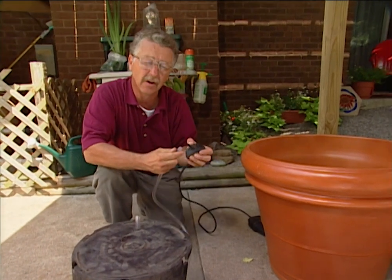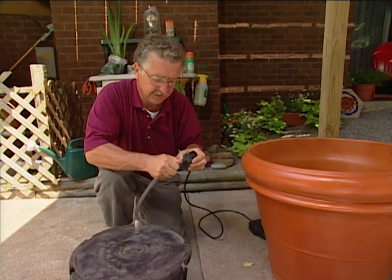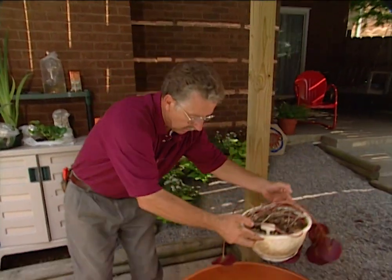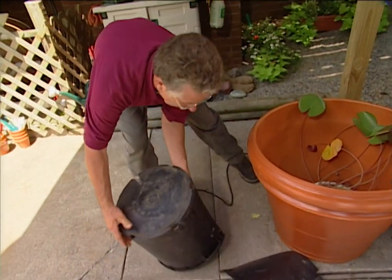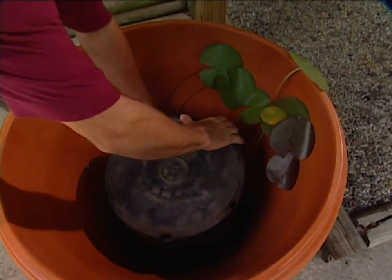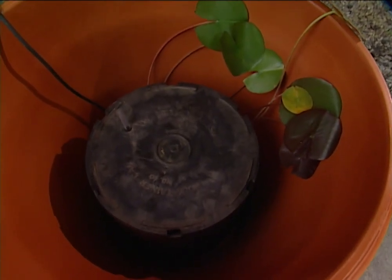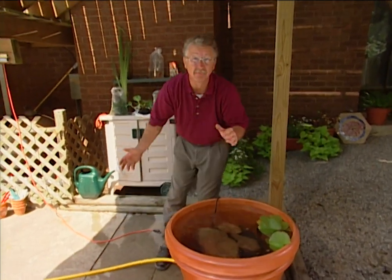If the pump fitting doesn't want to fit onto the tubing very easily, it might help to moisten it just a little bit, and then it'll fit snugly. Next, we put our water lily in the bottom of the pot and then put our shelf over the water lily. Now it's time to fill the pot with water.